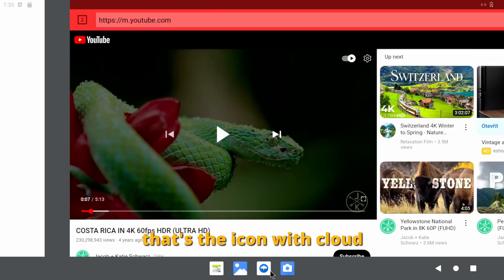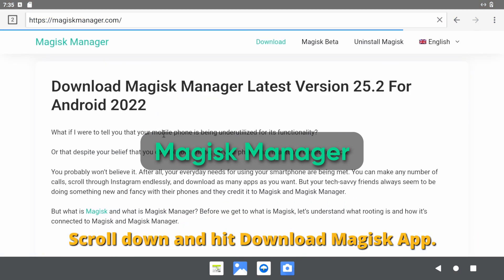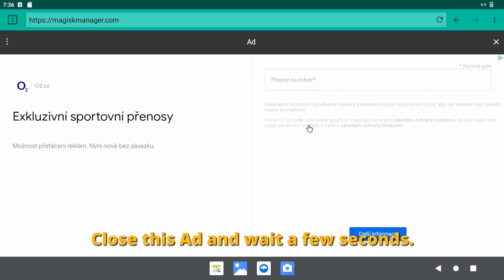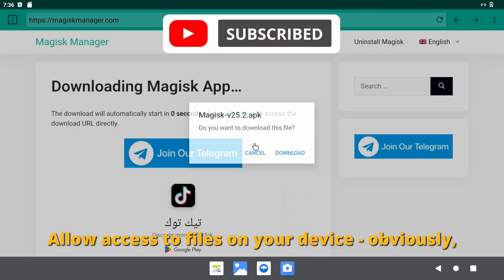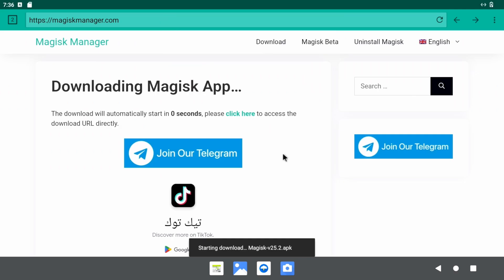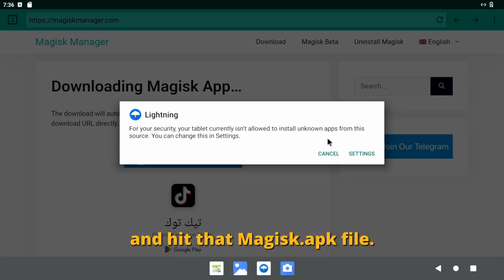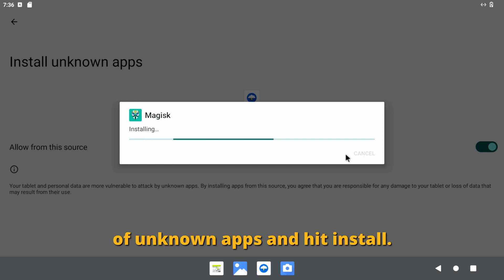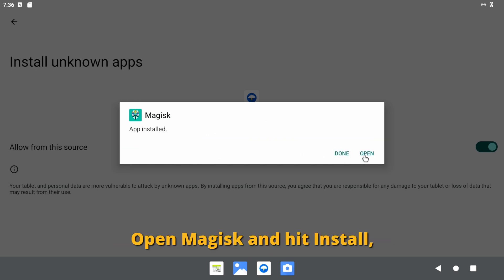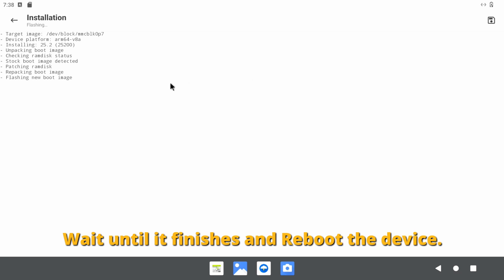Now open the web browser — that's the icon with the cloud — and search for Magisk manager. Scroll down and hit 'Download Magisk app'. Close this app and wait a few seconds. Allow access to files on your device — obviously it needs to save the file. Open the notification area from the top left corner and hit the magisk.apk file. Go to settings, enable the installation of unknown apps, and hit install. Open Magisk, hit install and select direct install. Wait until it finishes and reboot the device.